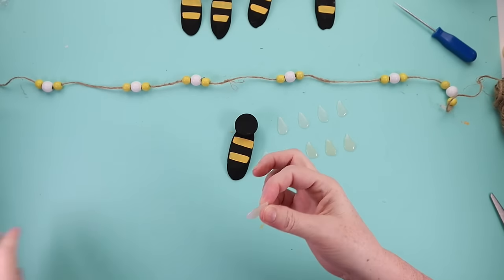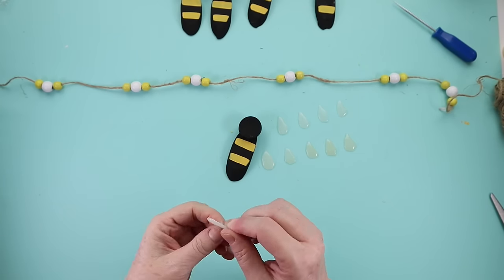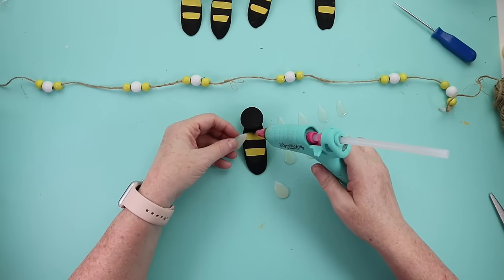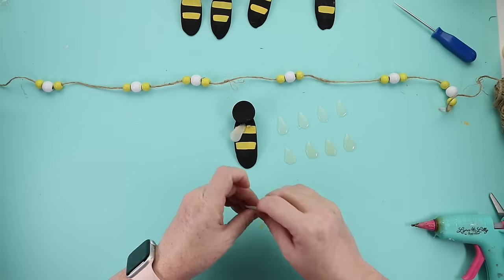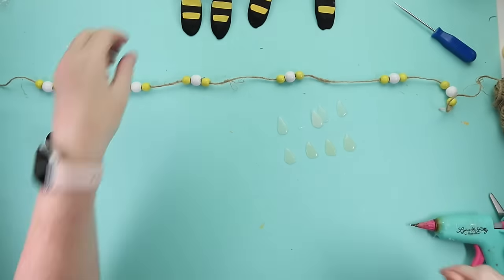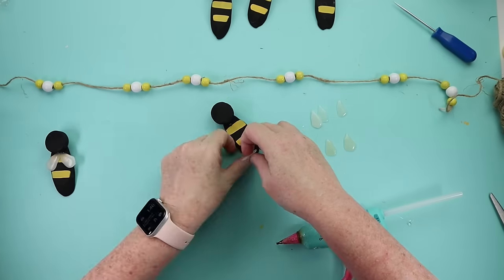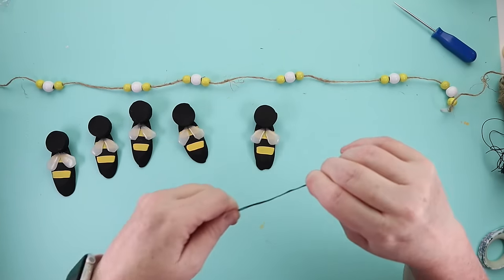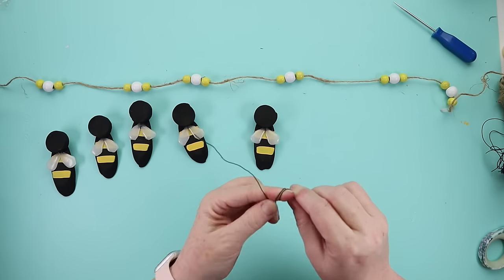To get the wings attached, I placed them at an angle and hot glued them to the back of each bee right at the base of the head. Once those were attached, I decided the bees needed little antennas. I grabbed some black wire, folded it in half, and used a pencil to make them curlicue.